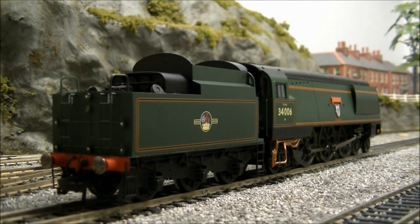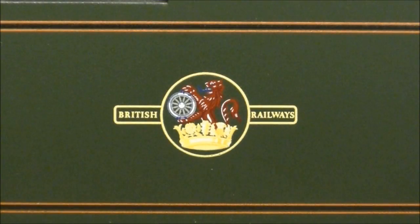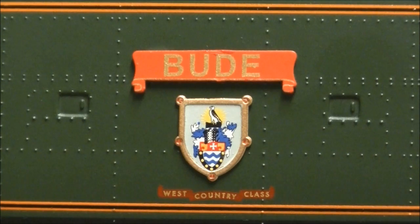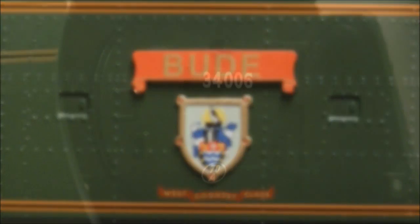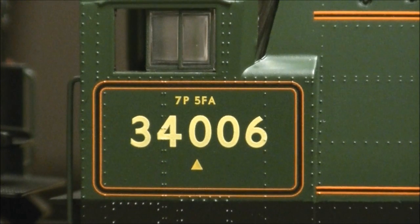Like the model itself, the livery is also finished to a very high standard, with finely applied BR orange and black lining, neatly applied BR lake crest, well-represented name plates, and perfectly legible shed code and power and weight classification.